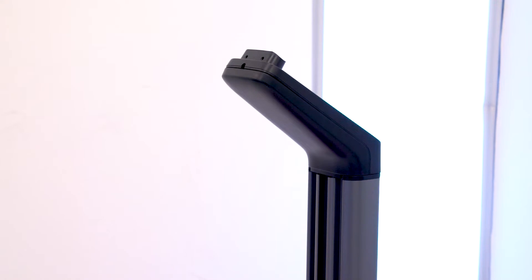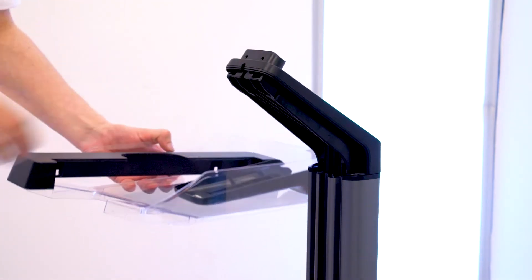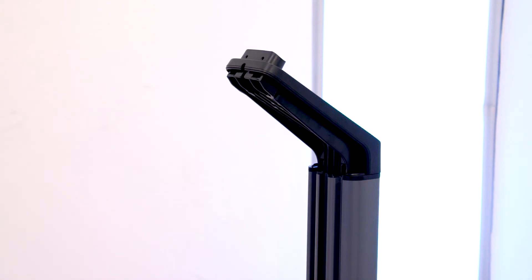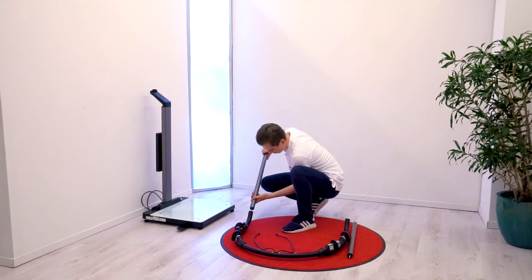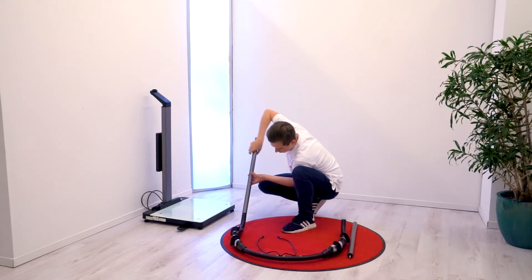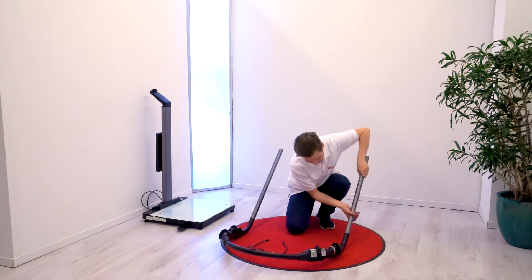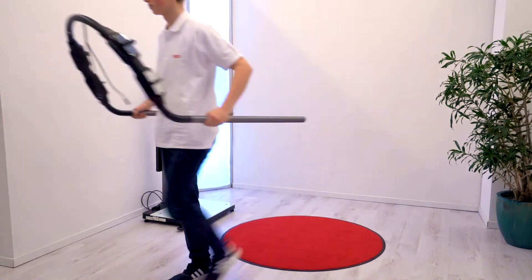Remove the back cover of the handrail connector and put it aside for later reassembly. Take the components for the standing aid and tightly screw the two poles into the BIA handrail assembly. Put aside on a soft surface.